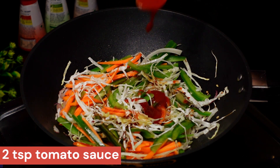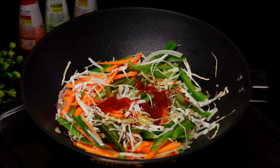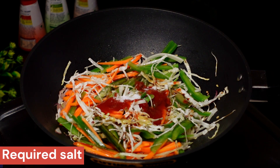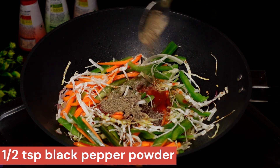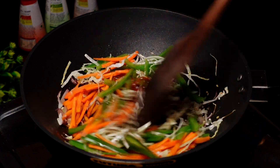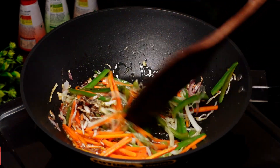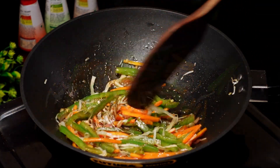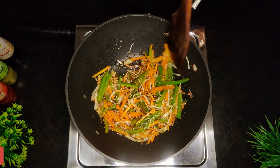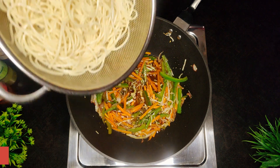Add 2 teaspoons of tomato sauce, then 1 teaspoon of black chili sauce and 1 teaspoon of salt. You can taste and adjust. The taste is very good — you can check the taste in about 2 minutes.